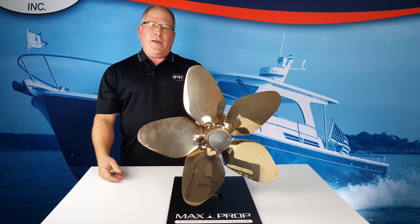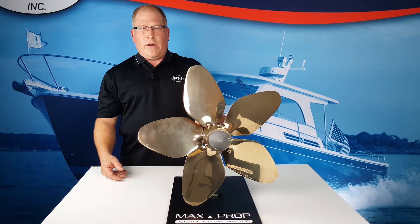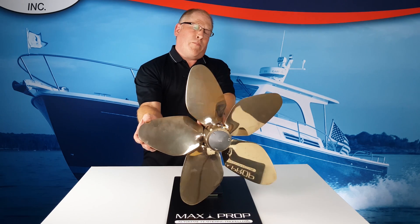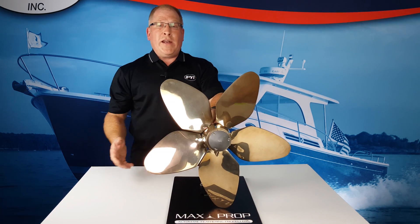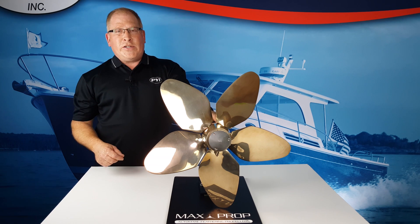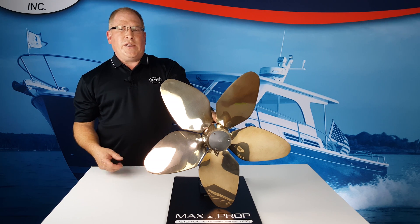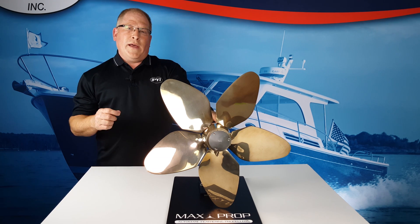The Maxprop provides 80% greater power in reverse than a comparable fixed blade propeller. In reverse, the Maxprop blades rotate a full 180 degrees in just three quarters of a turn of the shaft, providing the same efficiency in forward and reverse. This increased efficiency provides much better control and power.